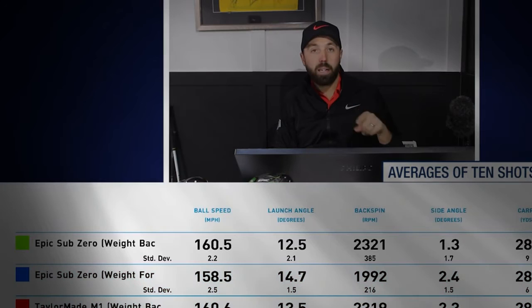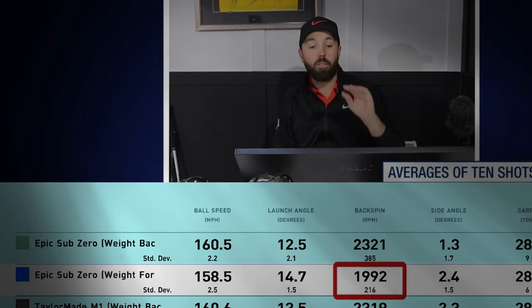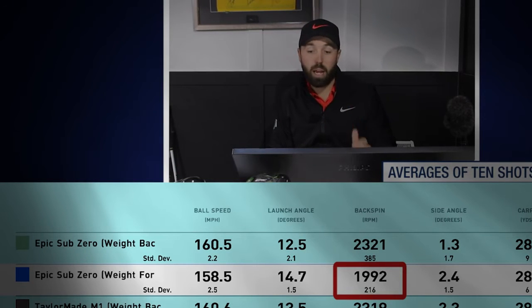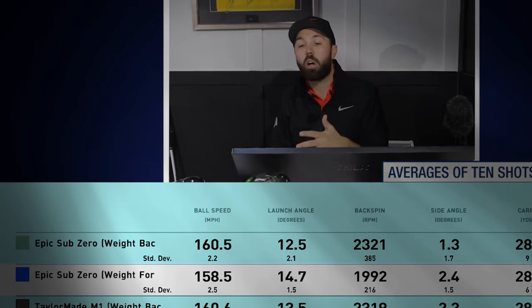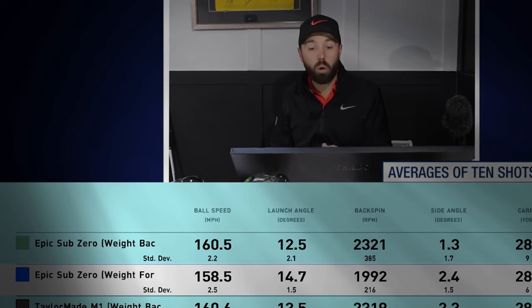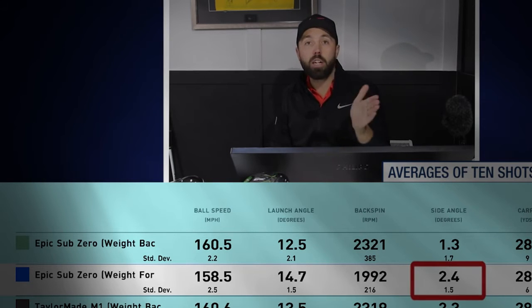With the Epic Sub-Zero weight forward, the first thing that dramatically changed was spin rate — down 400 RPM over five shots, which is pretty good. That translated to a carry distance of 284 and a total of 305. However, I did see more deviation offline when the weight was further forward with the Epic Sub-Zero.